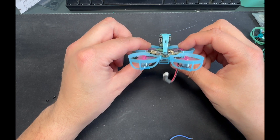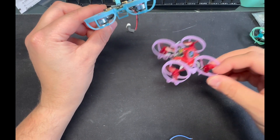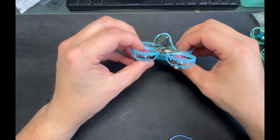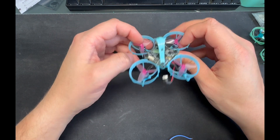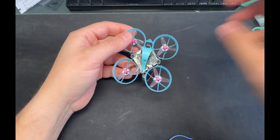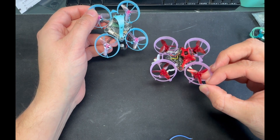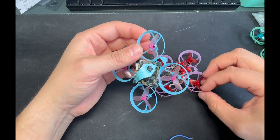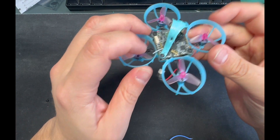At 19.8 grams, the battery life isn't as good as the lighter analog builds, but it flies very well. HD Zero video is so much better than analog — I absolutely love it. I hate sometimes having to go back to analog. Flying a whoop with HD Zero just looks so much better.